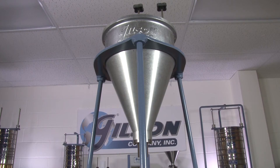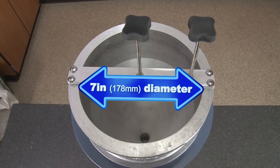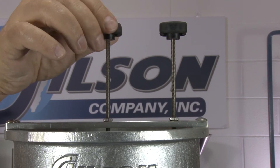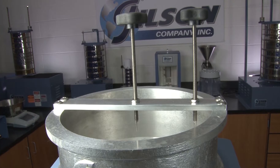Constructed of rugged cast aluminum, the Gilson grout flow cone has a 7 inch diameter at the top and comes with an adjustable point gauge assembly to indicate the initial sample level.